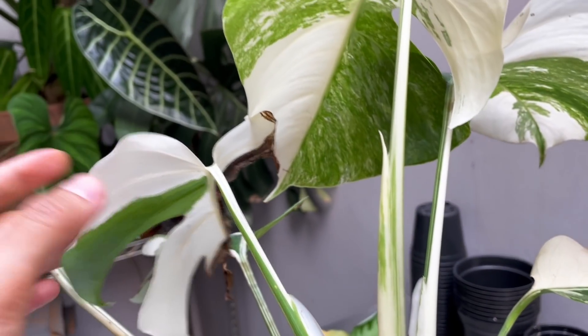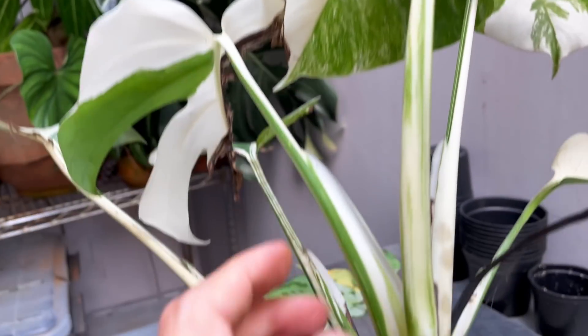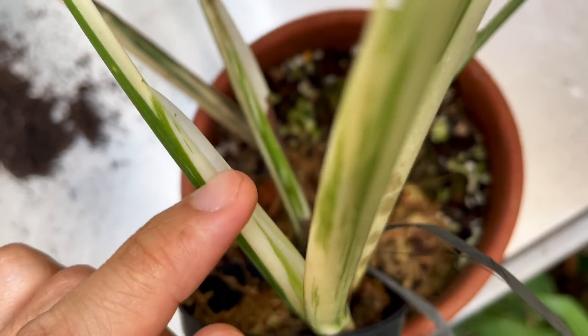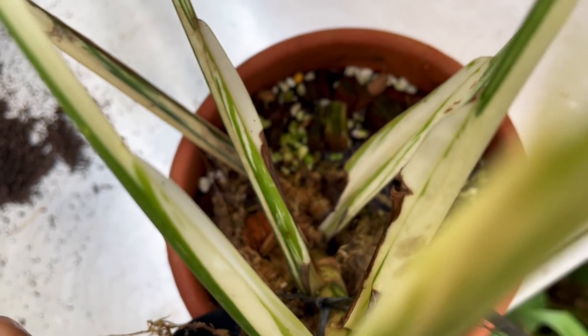One more time — the leaf goes left, right, left, right. It's always how it grows. You can see better from here: left, right, left, right.